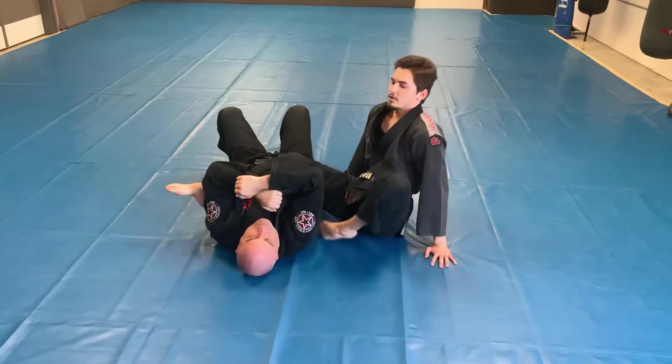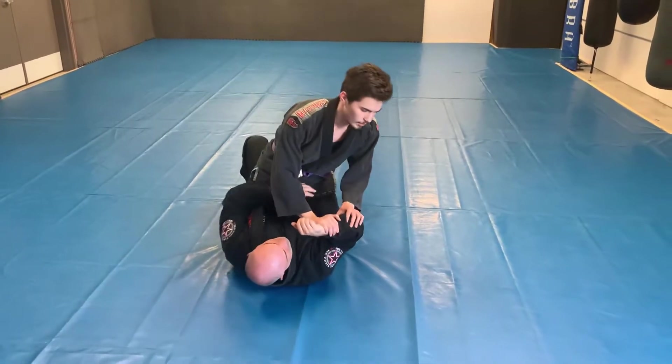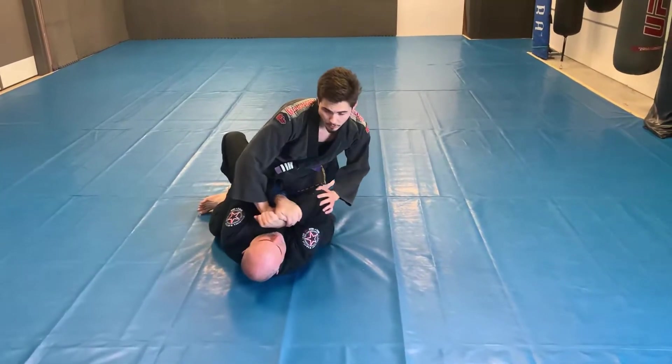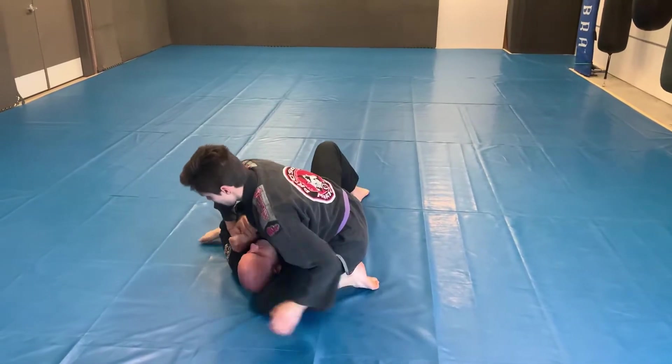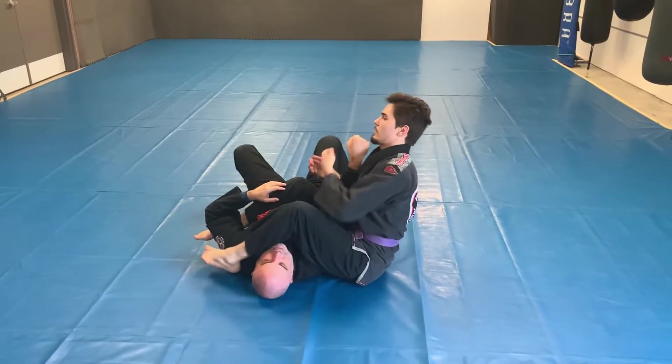So while I'm attacking one submission, when he defends, I can attack another right away. One more time: I push his arm down, he goes to grab it and pulls it across — I let him. Chest down, guerrilla walk, knee grip, posture, sit over into the arm bar position.